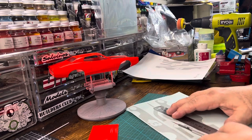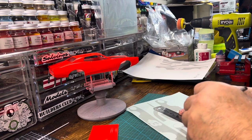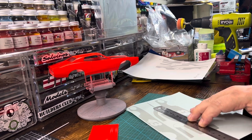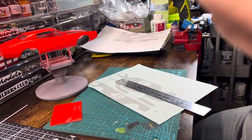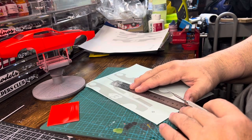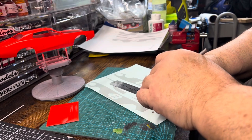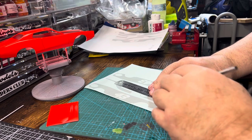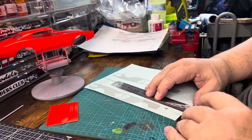So whenever I can, I want to use a straight edge to be able to cut this. Let me get my camera adjusted to where you can see it better as to what I'm doing. The less I have to freehand — I am no artist, so anytime I don't have to freehand something, I won't. Just nice and slow, not running any race.